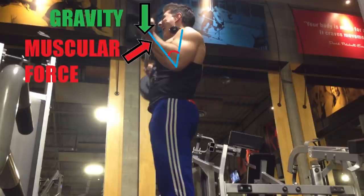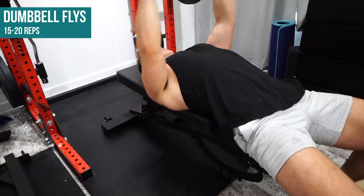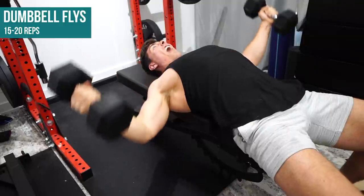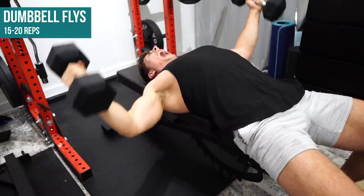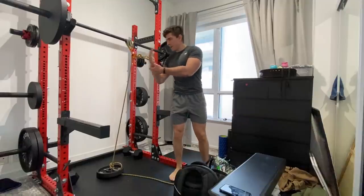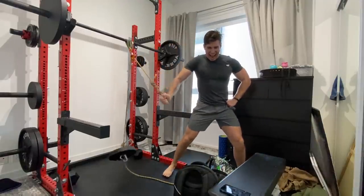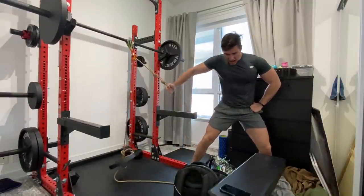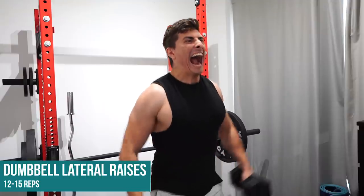The only reason I'm doing dumbbell flies is because, at the time of filming, I'm still in lockdown and my capability to do chest exercises is pretty limited. I did make a DIY cable fly setup that allows single-arm cable crossovers, but every time I set it up it took about 15 minutes, and after a week or two I just stopped because I don't want to be in the gym for three hours.